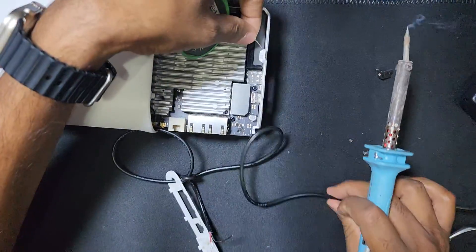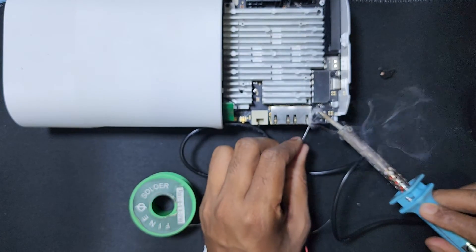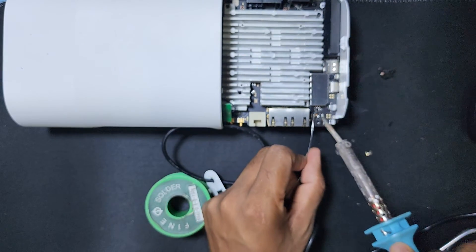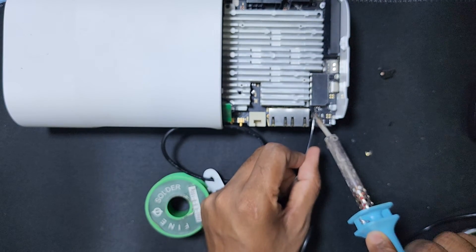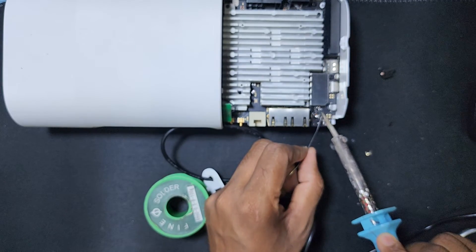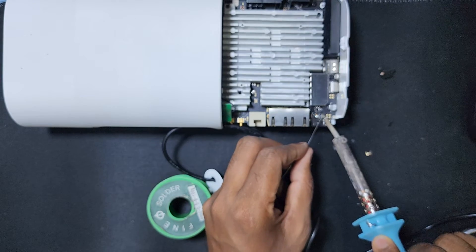Make the wire connections here. This is a very strong connection. This is the plus connection — I also do soldering here so it is a very strong connection.